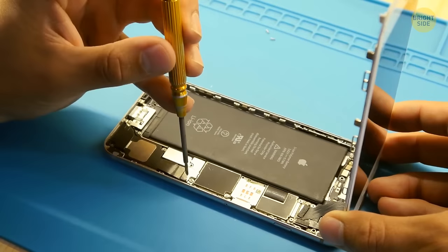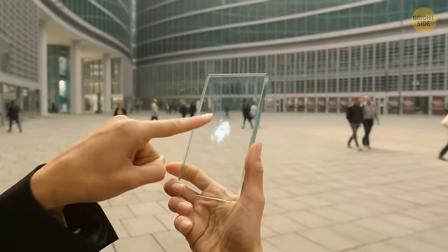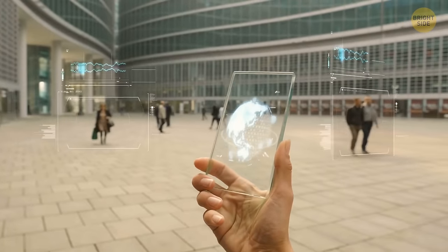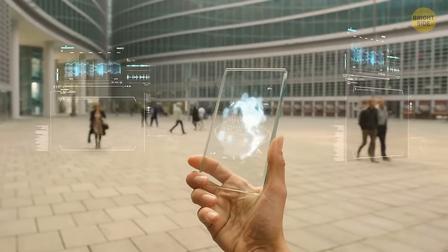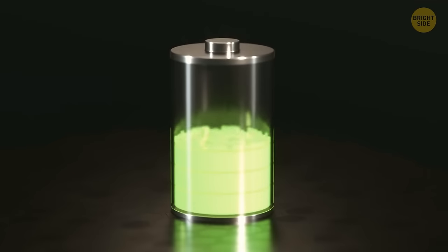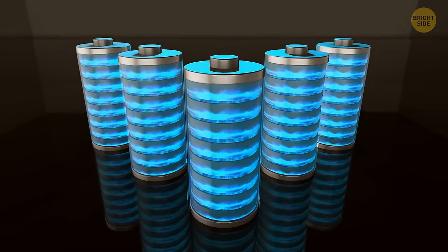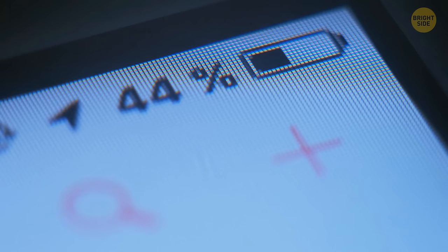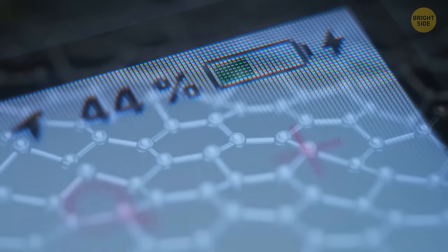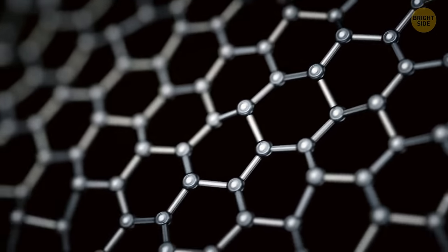We have two options: keep improving current phones, or introduce something entirely new to the market. There are a couple of crazy ideas — some TV shows have shown futuristic transparent phones with holographic displays, but that's more of a sci-fi idea than a real trend. The highest priority is improving battery life. Graphene batteries show a lot of promise — they could make your phone last a whole week with just one charge. Graphene consists of a super-thin layer of carbon atoms arranged in a unique honeycomb pattern.